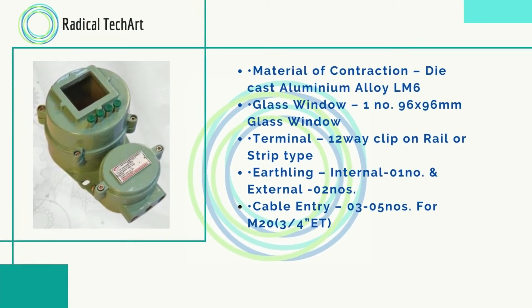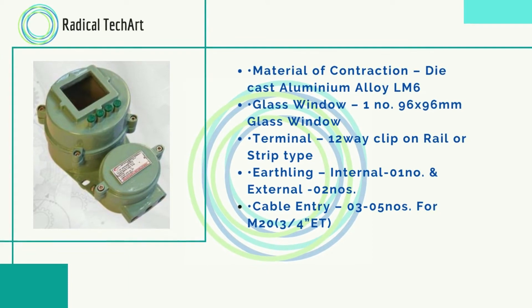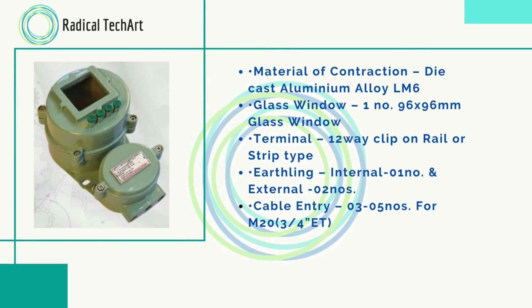Material of construction is die cast aluminum alloy LM6. Glass window: one number, 96 by 96 mm. Terminal is 12-way clip-on rail or strip type. Earthing: internal — one number; external — two numbers. Cable entry: 3 to 5 numbers for M20, 3 by 4 ET.